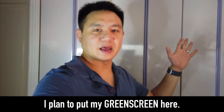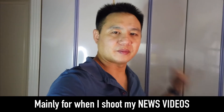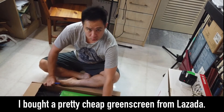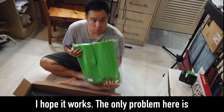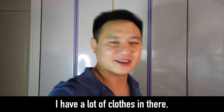I plan to put my green screen here, mainly for those news segments, so I can pretend like there's a studio behind. I got a pretty cheap green screen from Lazada. I hope it works. The only problem is I have to set it up, tear it down, set it up, tear it down, because this is actually a working closet — a lot of clothes in there.